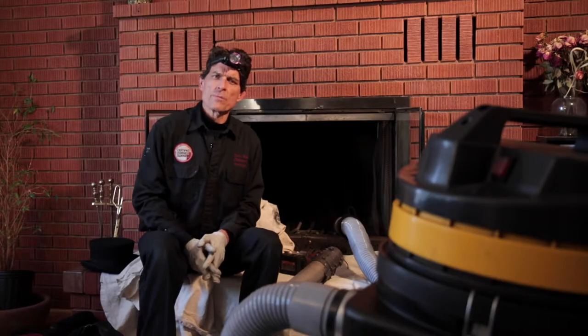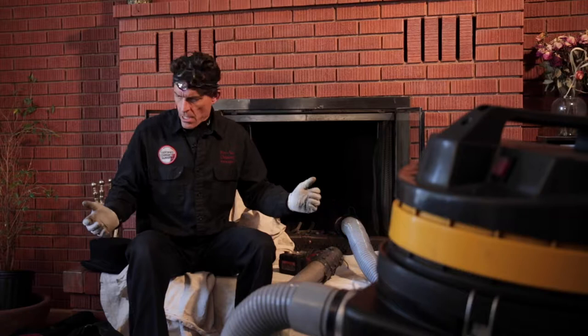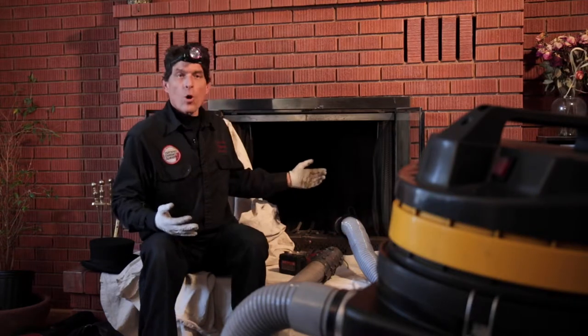Hi, I'm Andy with ProVac Chimney Sweeps, and as you can see here, we're set up to do the cleaning of an open fireplace.